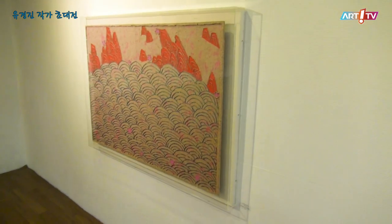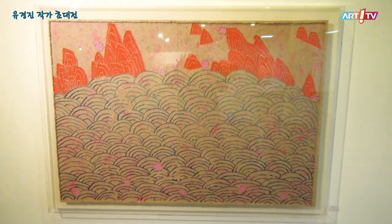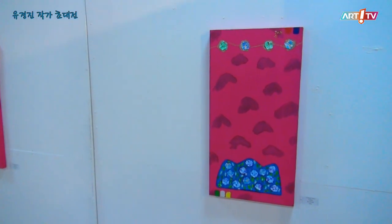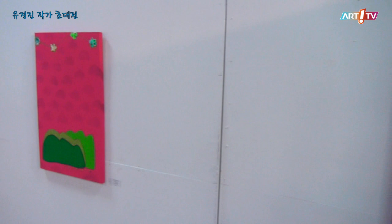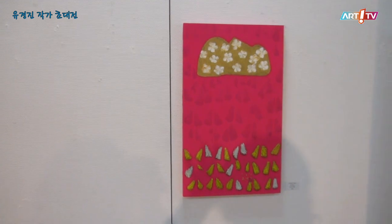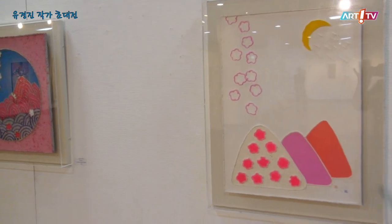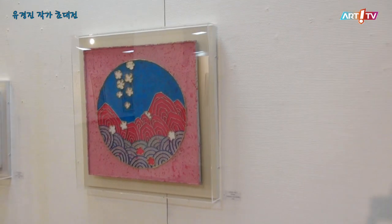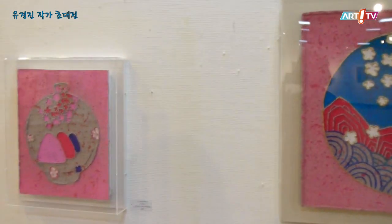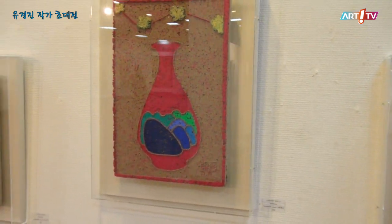2010년 4회 개인전을 준비하면서 재료와 기법에 대한 새로운 방법을 모색하게 되었는데, 이는 초등학교 시절 종이 즉 신문지를 죽으로 하여 하회탈을 만들었던 기억으로 거슬러 올라가 한지를 시작으로 신문지, 펫박스 등 버려진 종이를 재활용하는 작업으로 이어지고 있다. 자기만의 특별한 시각으로 표현하고자 하는 유형과 무형의 대상에 입체감을 가미하여 일정 부분을 양각으로 돌출되게 표현하는 형식으로 작업하고 있다. 작가는 최소한의 붓 사용으로 재료가 가지는 물성을 최대한 강조하여 자연스러운 분위기를 연출하는 효과를 보여주고 있다.